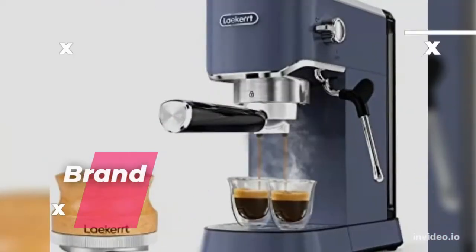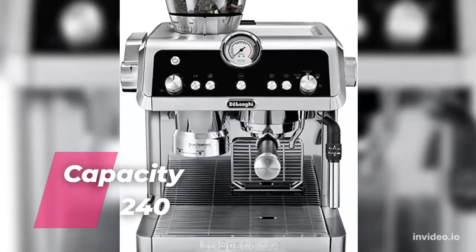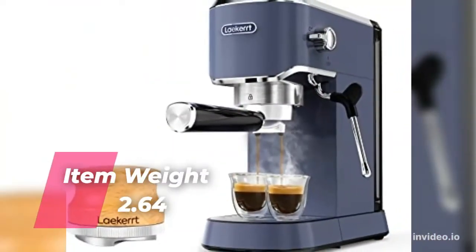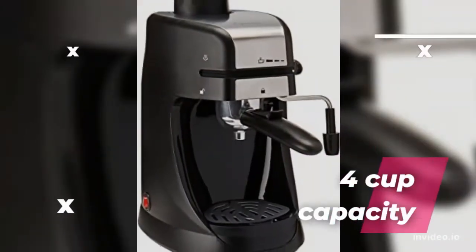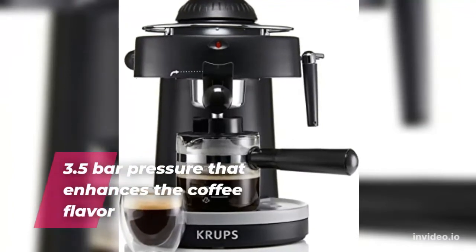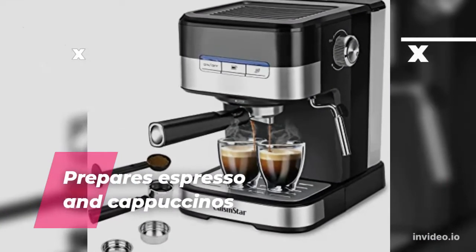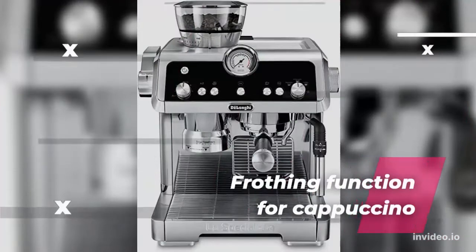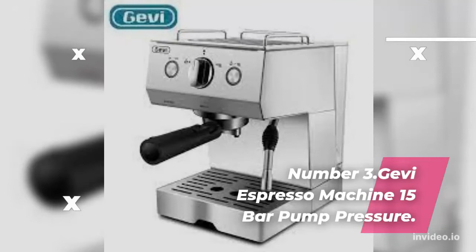Brand: Coblens. Capacity: 240ml. Color: Black. Material: Stainless Steel. Item Weight: 2.64kg. Wattage: 800W. 4-Cup Capacity. 3.5 Bar Pressure that enhances the coffee flavor. Prepares Espresso & Cappuccinos. Stainless Steel washable filter.